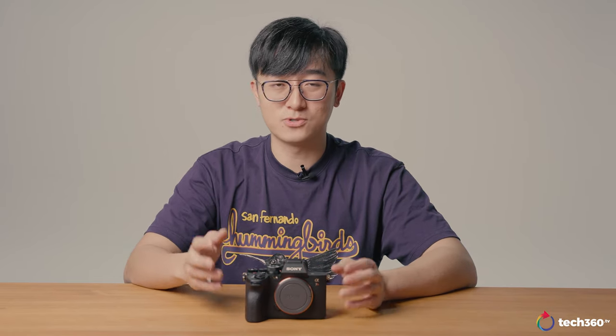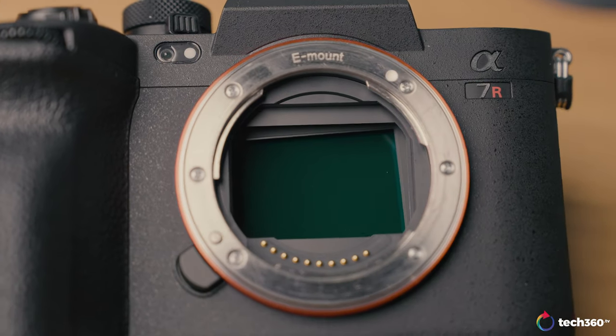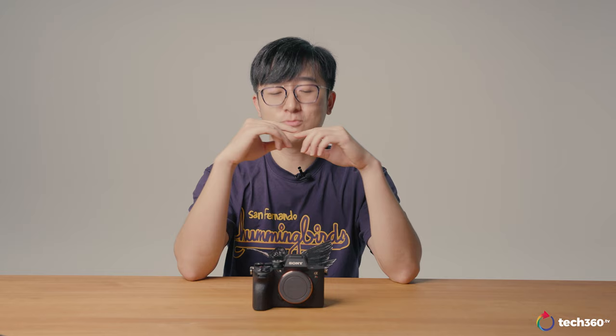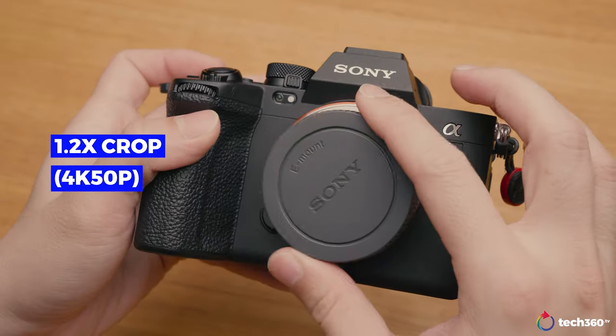This camera can do up to 8-stop internal IBIS. Previously you'd normally need a compatible IS lens to get 8-stop stabilization, but now even without IS lenses you can get up to 8 stops on the camera body itself. In terms of continuous shooting, you can shoot over a thousand JPEGs simultaneously without the camera stopping, though you need a fast enough card. Shooting 4K 50 does include a 1.2x crop, so you're not getting the full-frame readout.